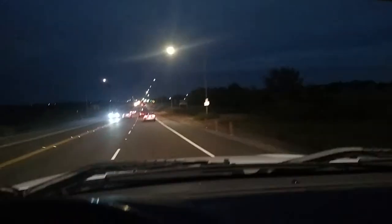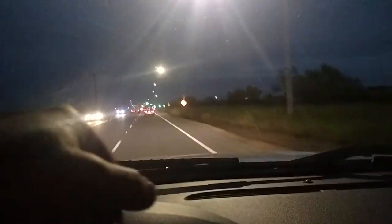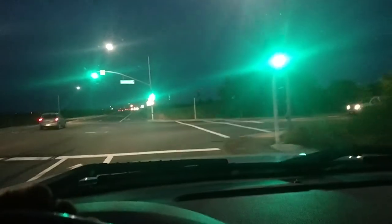I'll do another test with it right side up. But at this point, I think we're good. You can talk in a normal voice and still hear over the wind noise that the light bar does make. So, good to know. Any questions, let me know. This will be posted on YouTube and Amazon.